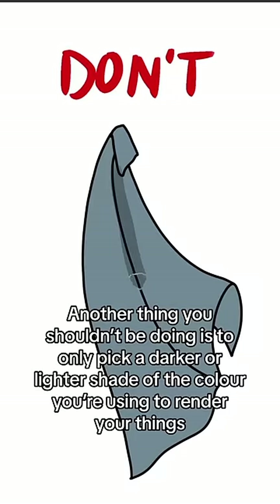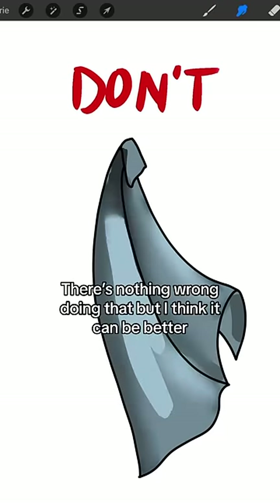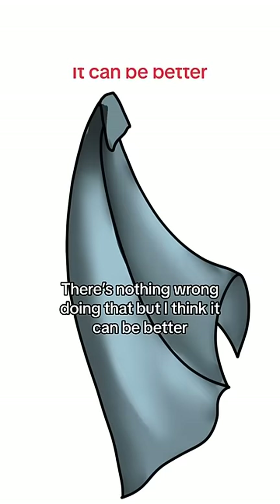Another thing you shouldn't be doing is to only pick a darker or lighter shade of the color you're using to render your face. There's nothing wrong with doing that, but I think it can be better.